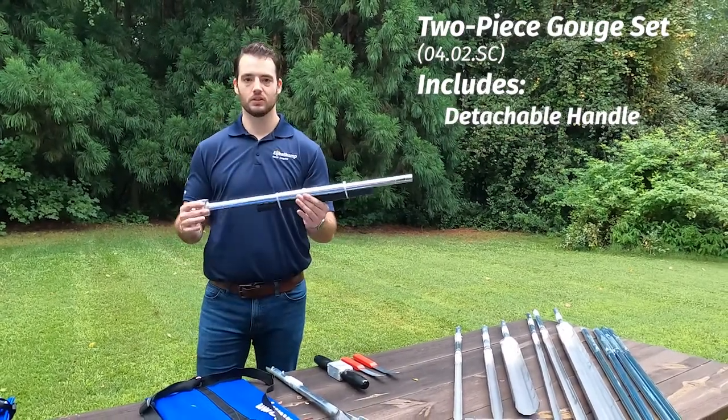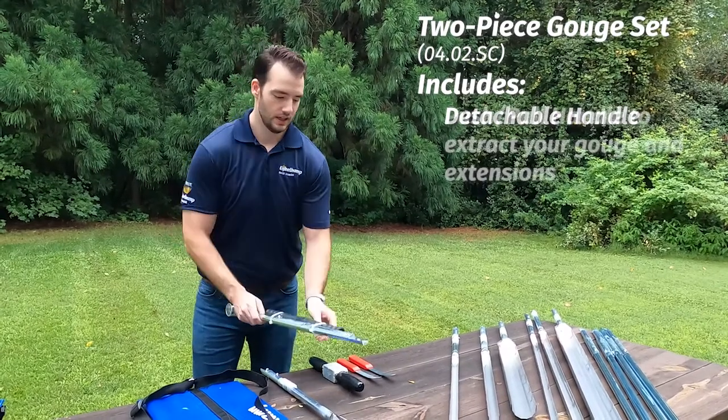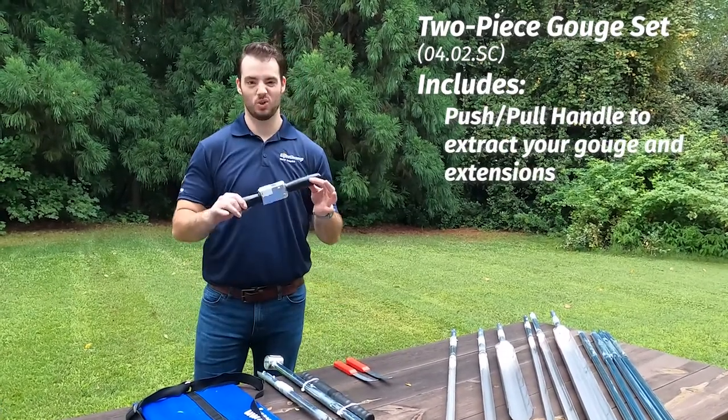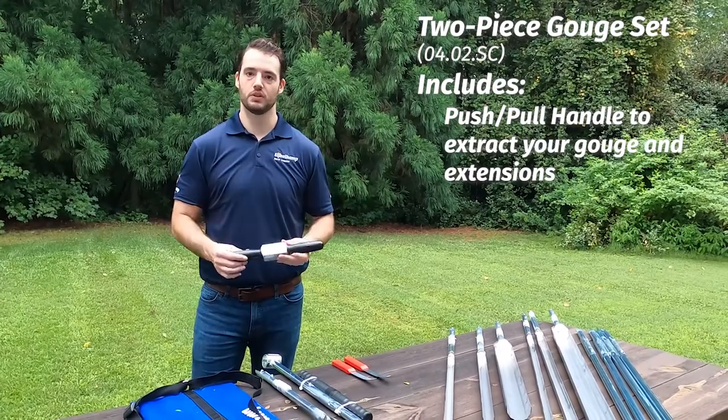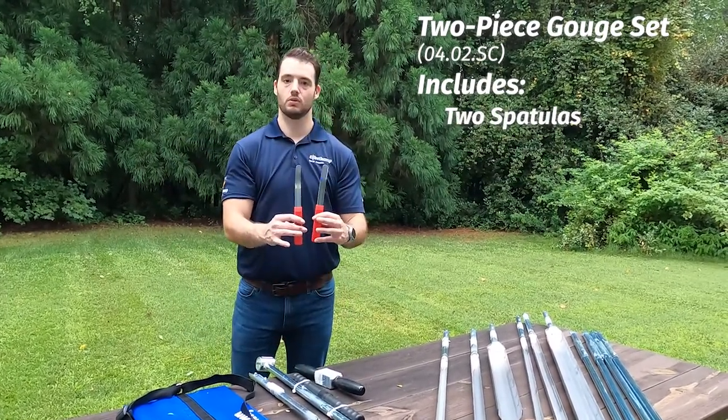We have our detachable style handle — it helps fit in the kit, it's very small, it's threaded and goes on — and then we have our push-pull extraction tool to help you pull your rods when you're going to greater depth, as well as two different spatulas that fit into your gougers.